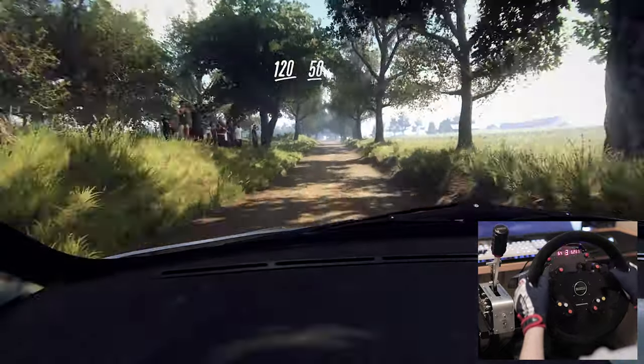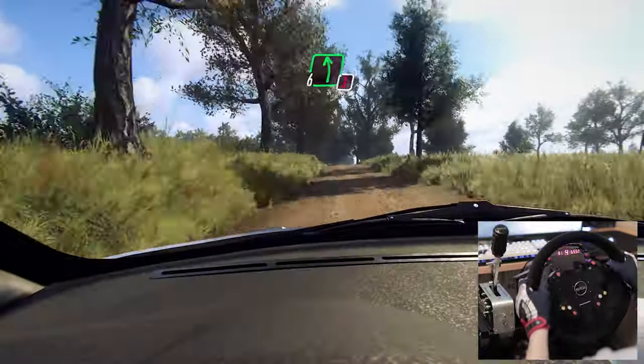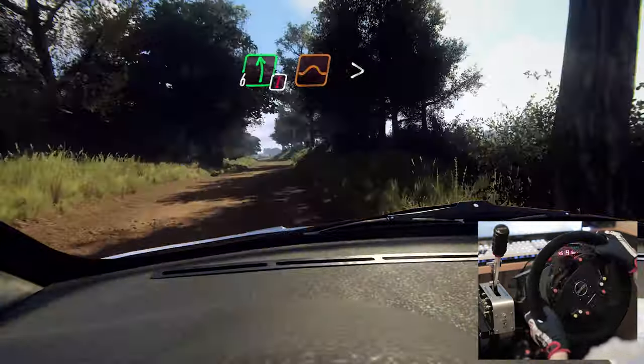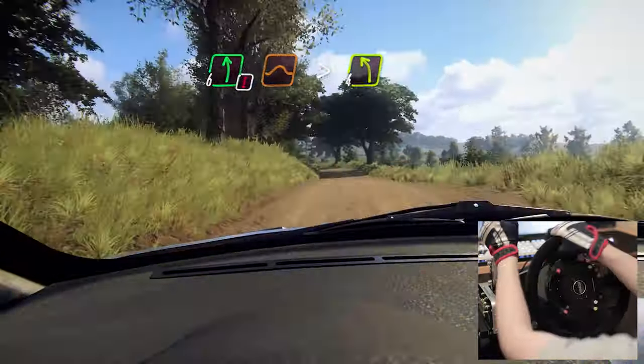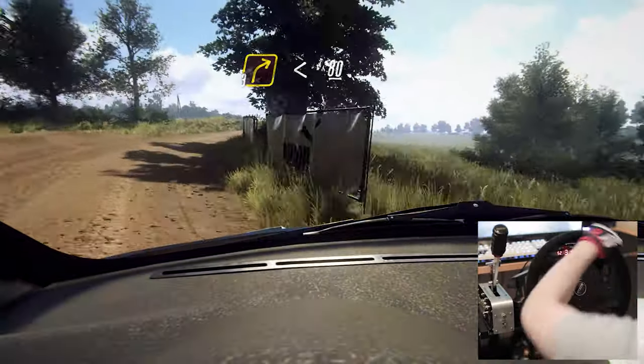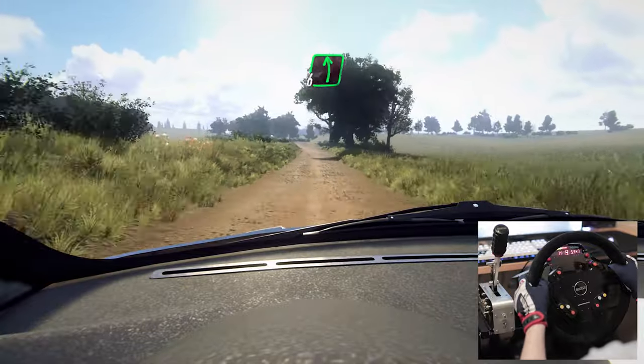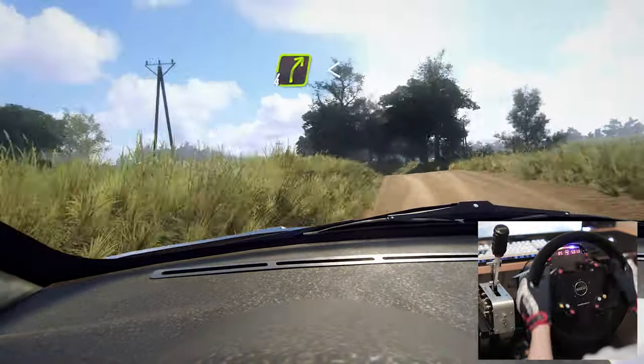All that remains is for me to say, thank you for watching. I hope you enjoyed my musings about the little sim dash that could. If you have any thoughts or feedback, please share them in the comments below, and if you have any suggestions for content that you'd like to see from this channel, then please let me know. Thank you for watching, good night.